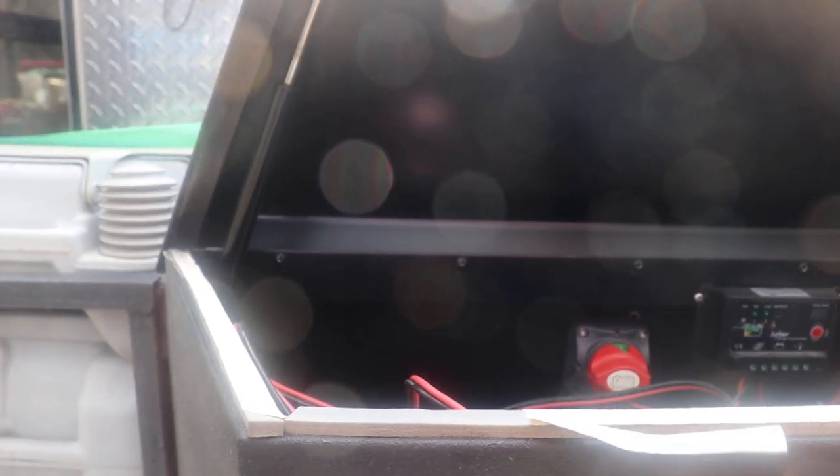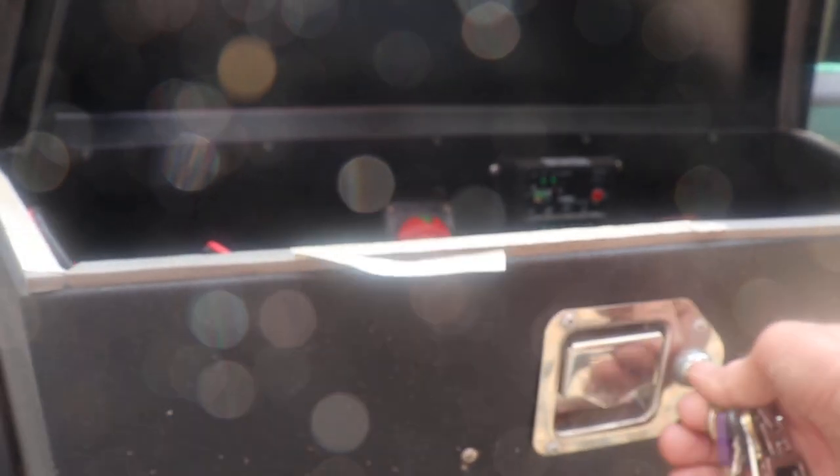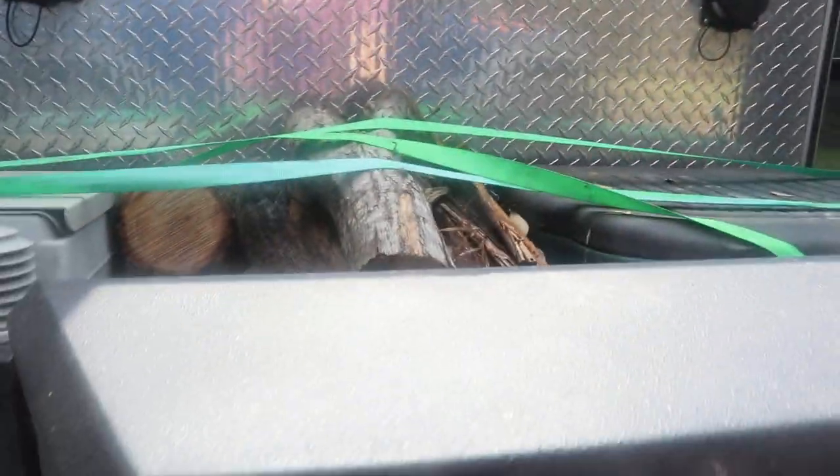I also have the solar panel cord in there and I'll show you that a little bit later. You can't take the key — you can't leave this thing unlocked with the key in it. You have to take the key out and relock it. Right now it's locked so I'm just going to close it and relock it because I don't need it open.